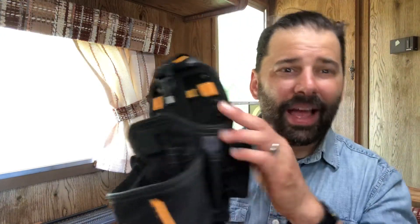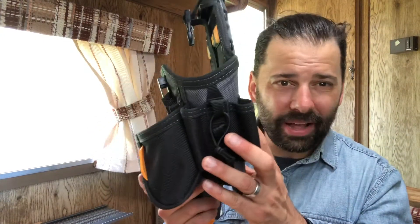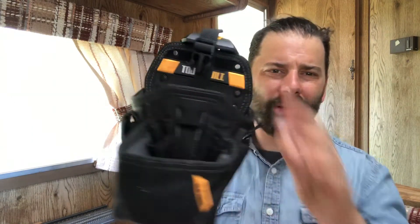That's one minute on ToughBuilt tool belts. I have no affiliation, but I do like using this thing every once in a while. Have a great day.